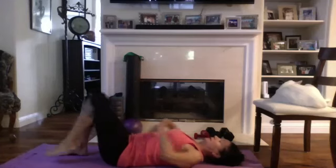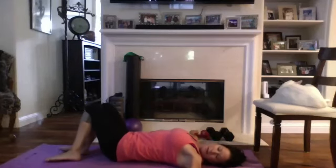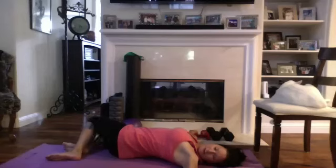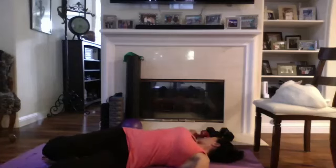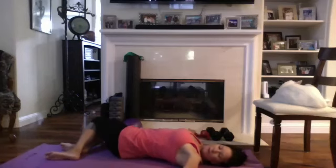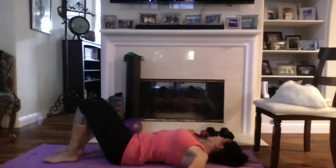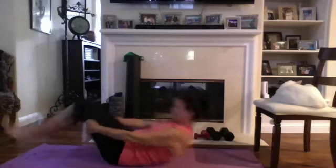Pull it a little closer to you. Cross it over, bring it in if you can — deep breath in and exhale, rock a little side to side. Okay, let's bring the feet down, let's do a back stretch really quick. Arms out to the side — I'm going to look over to you and take my legs the opposite way, and stretch. Other way. One more each way — over. Okay, let's roll up and go on to our hands and knees to stretch out those hip flexors.